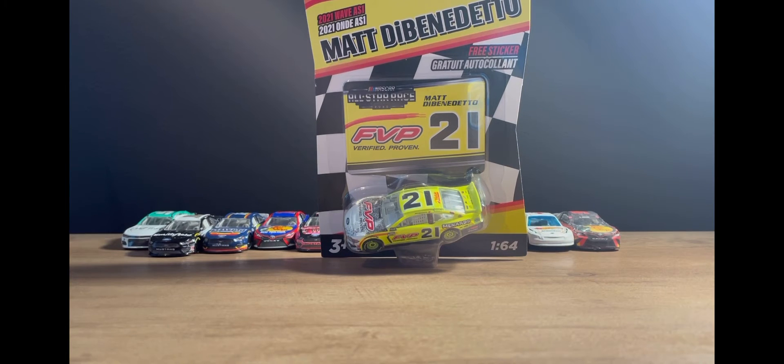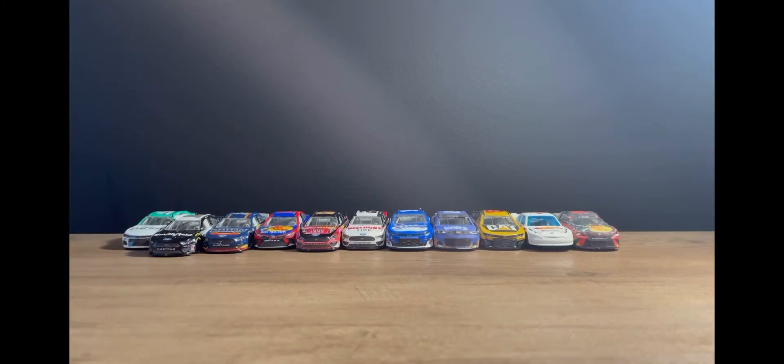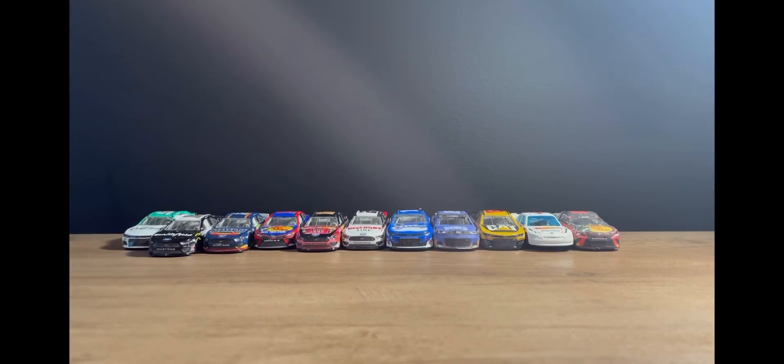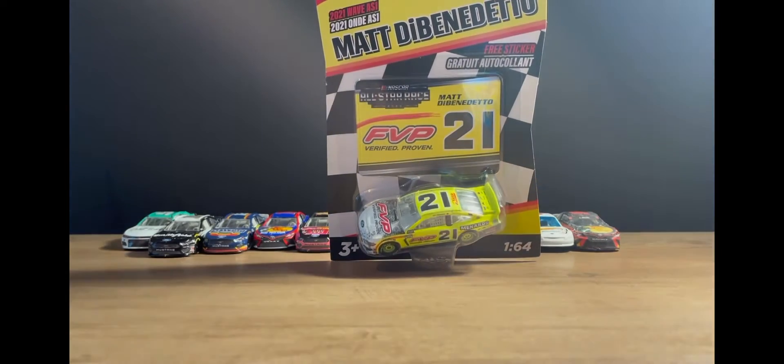Hello everybody, welcome back to another diecast review. Today I'm going to be reviewing Matt DiBenedetto's 2021 Wave One All-Star diecast. If you look behind this car, I have a bunch more diecasts — not the two customs and not the Hot Wheels car that I haven't reviewed. I'll have to think about whether I'll review those.